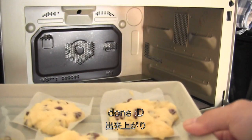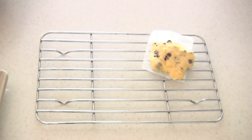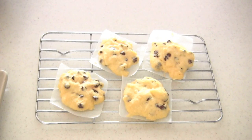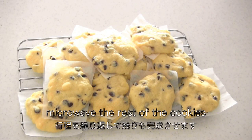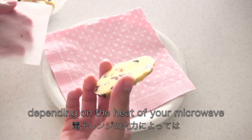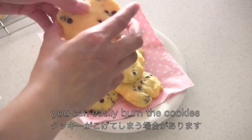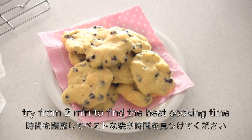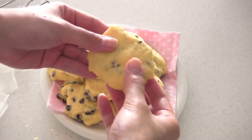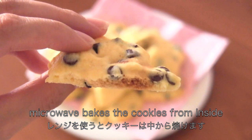And now it's done! Microwave the rest of the cookies. Depending on the heat of your microwave, you can easily burn the cookies, so try for 2 minutes to see how they come out. Microwave cooks the cookie from inside, so it looks white but it's baked inside.